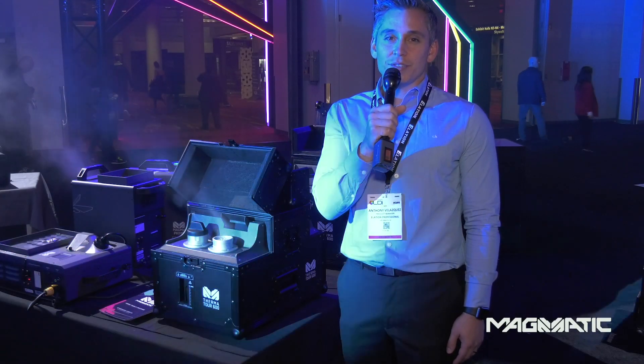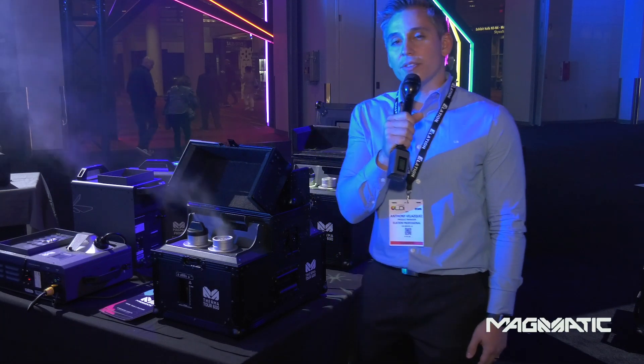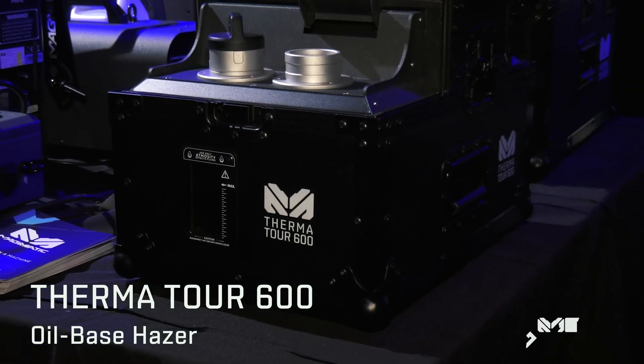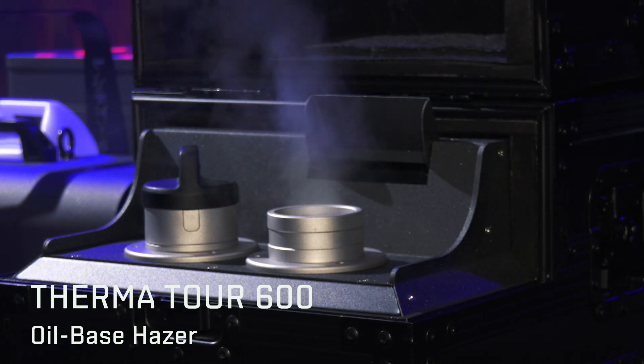Now I'd like to introduce you to our Thermatic Series. Under our Thermatic Series, we have the Thermator 600. It is a true oil-based hazer. At 350 watts, it gives you a true haze effect.